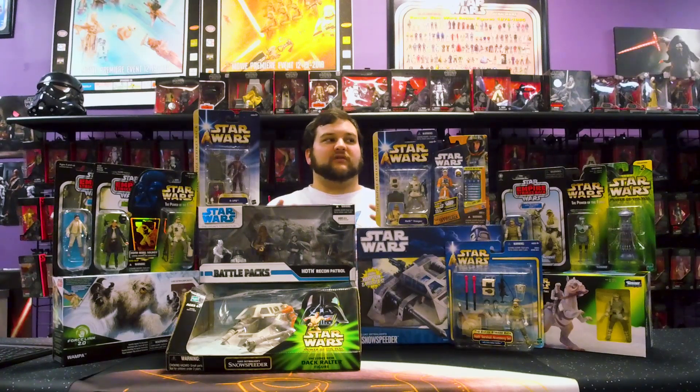Where does a collector start if they want to build a Battle of Hoth diorama or a Rebel Echo Base diorama? If you're going to do a whole set of carded and want to stick with modern, you're going to want to start with 1995 and work your way up. If you want to stick with just the Vintage Collection, you're going to start around 2010 and work your way up, because there was a good amount released in the early days of VC.